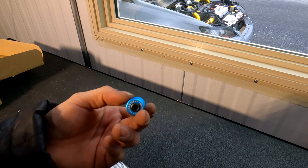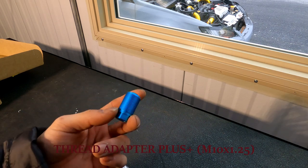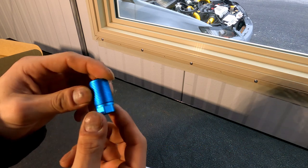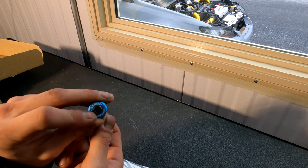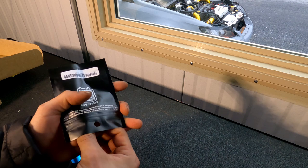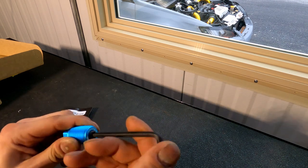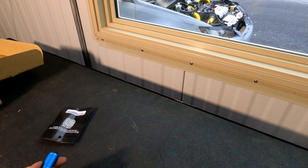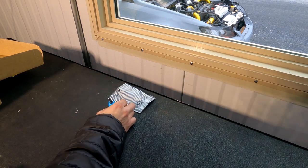First off, we've got one of the M10 by 1.25 threaded adapters. It has a hex on the bottom so you can actually get it off your shifter. There is also a little allen screw on the top that will be adjusted with the allen key, so that way you're able to get that perfect positioning of your shift knob on your shifter.